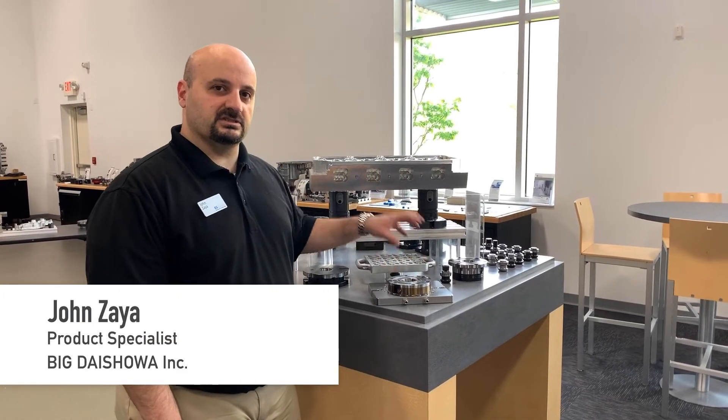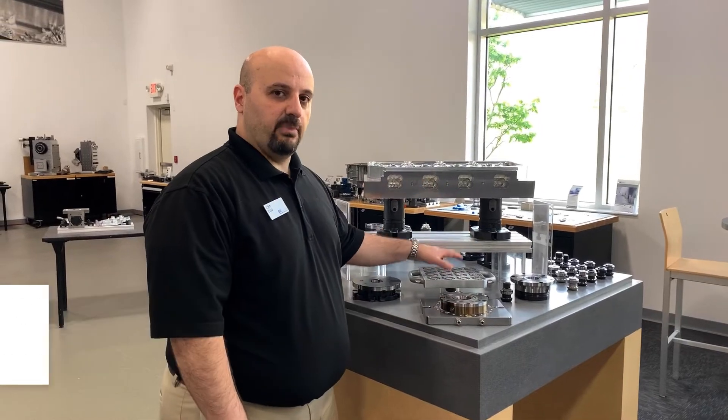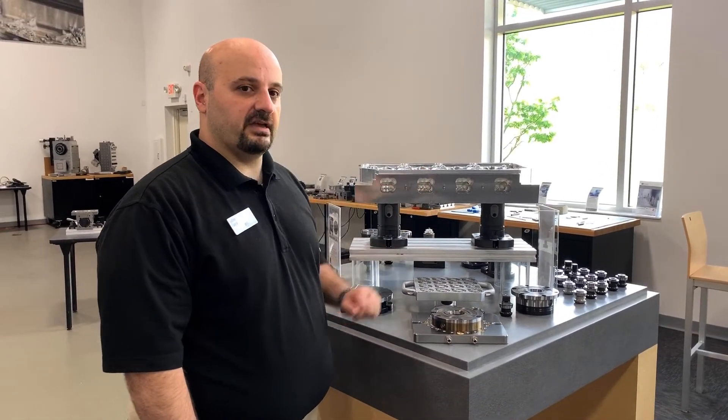We'll be looking at Unilock, which is a zero-point fixturing system. We'll be looking at bases, pallets, as well as our 5-axis offering.